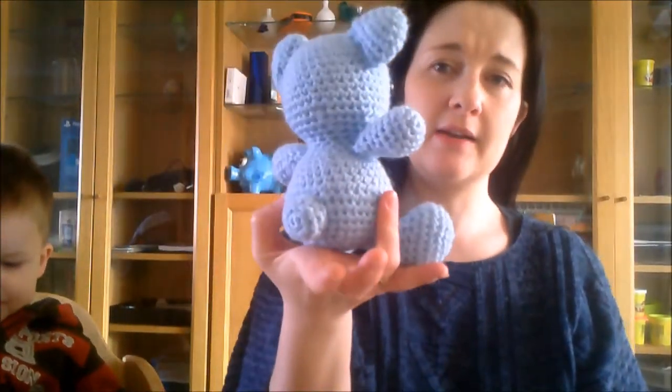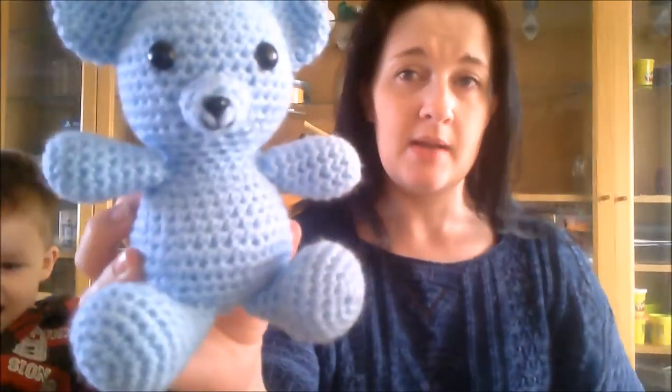Sharon is Amigurumi Freely and I believe the blog is Amigurumi2go, but I will link it below. She's got her channel here on YouTube and her patterns are brilliant. So this is in Red Heart Super Saver — this is light blue I believe.